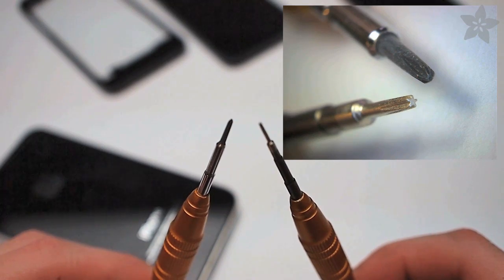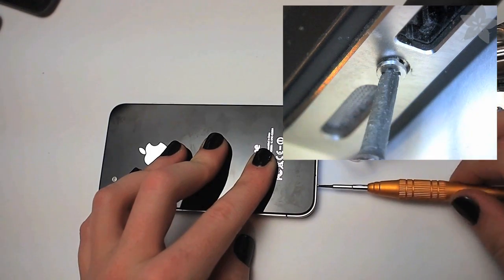We also carry both screwdrivers you might need for this mod, and the USB microscope can give us a nice close-up of it in action.